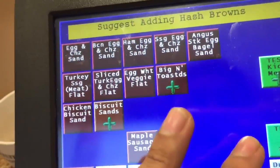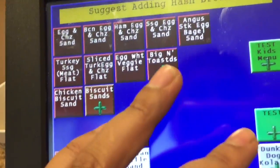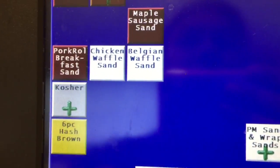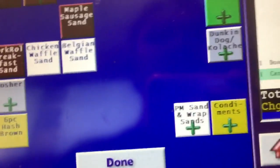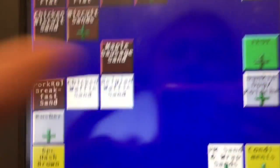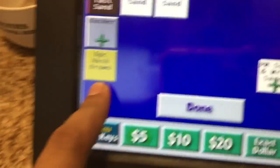So you click egg sandwich and you have: egg and cheese, bacon egg and cheese, sausage egg and cheese, veggie egg white, turkey sausage, the Big and Toasted. The white ones may change every month or two because Dunkin' Donuts brings different sandwiches every month or so.